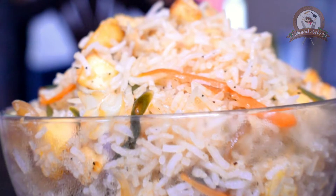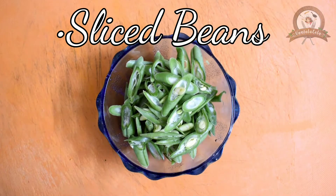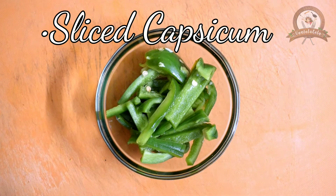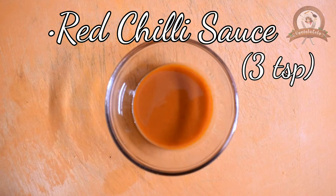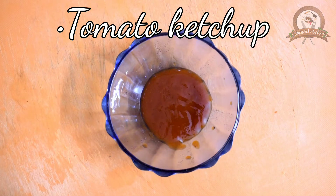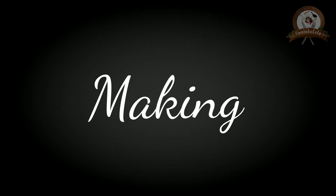Do you see this bowl of delicious and yummy paneer fried rice? To make paneer fried rice, the ingredients we need are sliced beans, cabbage, sliced carrots, sliced capsicum, sliced onions, sliced chilies, soya sauce, green chili sauce, red chili sauce, fried paneer, tomato ketchup, soaked basmati rice, salt, and pepper powder. Now let's see how to make paneer fried rice.